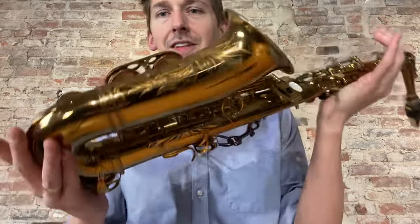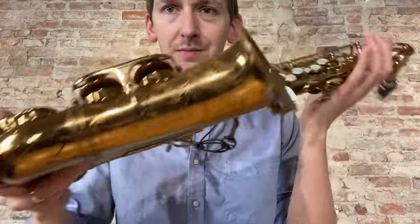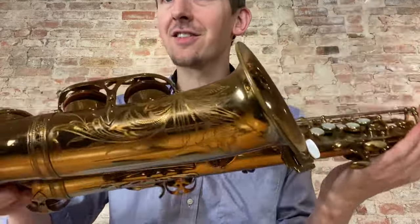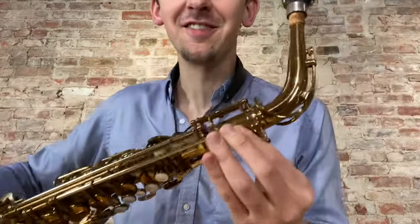Amazing. Absolutely phenomenal horn. It's crazy that these pads are all original — and what is that, 62 years ago? That's crazy. Awesome. Anyway, check it out. Thank you, guys.